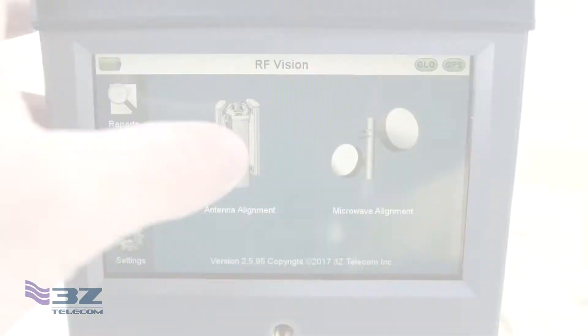For this demonstration we have the RF Vision set up without an antenna to show the process of navigating the menus, entering the correct information, and aligning the bullseye with the target. This is the exact procedure you would follow after attaching the RF Vision to the antenna using the correct bracket.